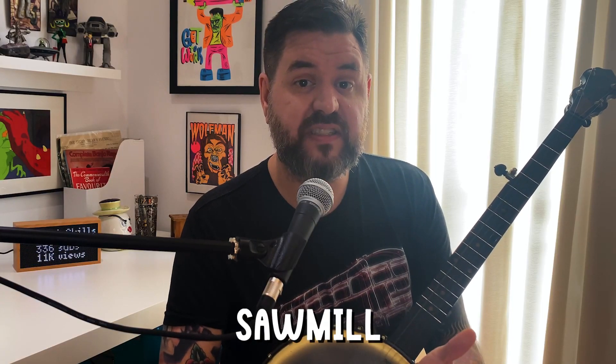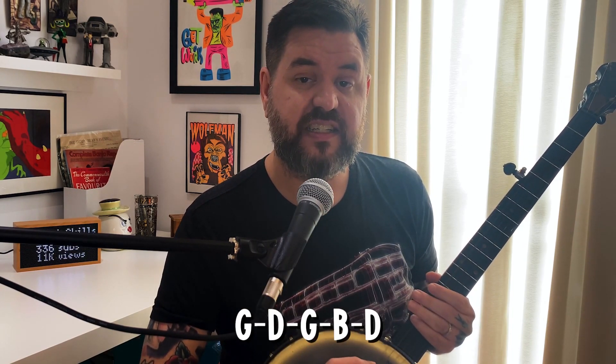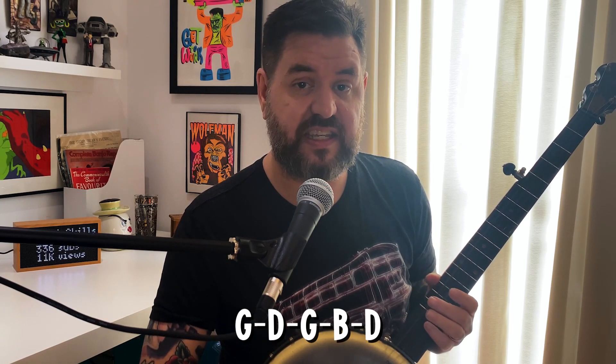The first thing you'll want to do is get into tune for this song. We use sawmill tuning, which is pretty close to standard open G — probably where you're at right now. Standard open G is G, D, G, B, and D. To get into sawmill tuning, take your second string and tune it up a half step to a C. It ends up giving that minor, eerie sound — the other name for it is mountain minor — and it sounds really good for Shady Grove.